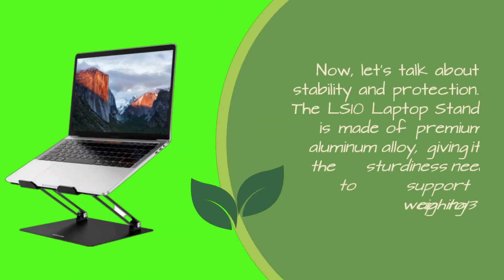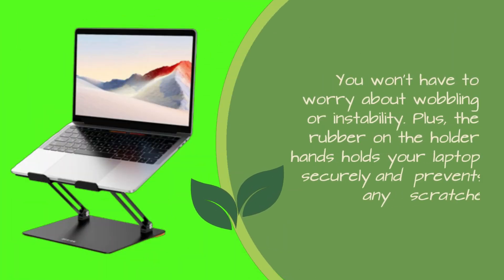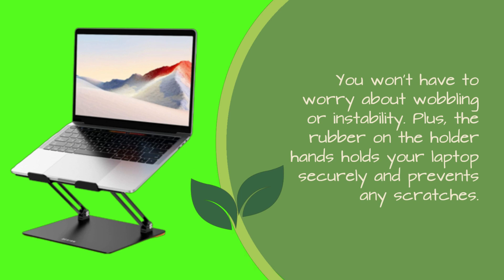Now, let's talk about stability and protection. The LS10 Laptop Stand is made of premium aluminum alloy, giving it the sturdiness needed to support laptops weighing up to 13 pounds. You won't have to worry about wobbling or instability. Plus, the rubber on the holder holds your laptop securely and prevents any scratches.